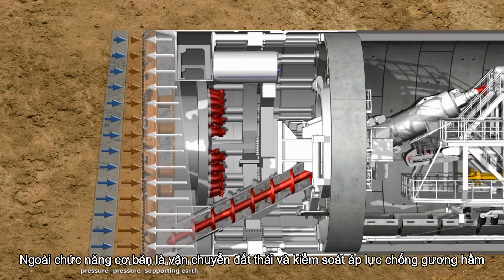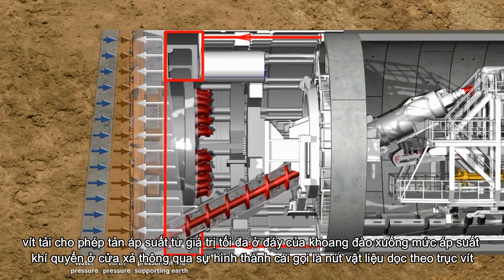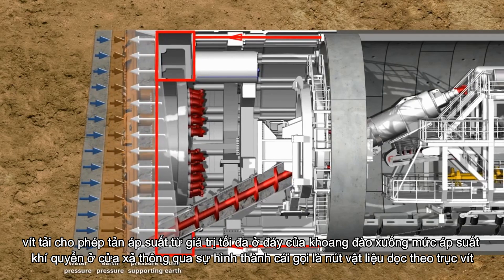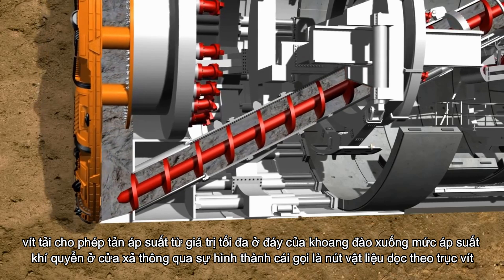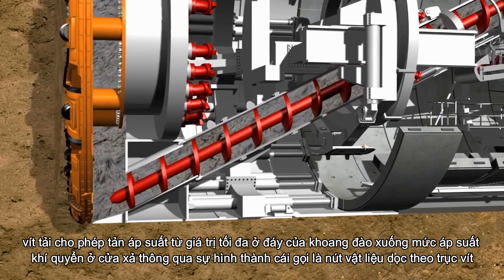In addition to the basic functions of muck extraction and control of face support pressure, the screw conveyor allows for the dissipation of the pressure from the maximum value on the bottom level of the chamber to the atmospheric level at the discharge gate, through the formation of a so-called plug of material alongside the screw itself.